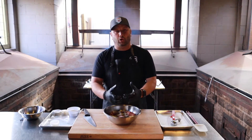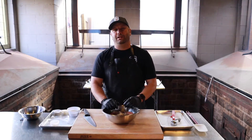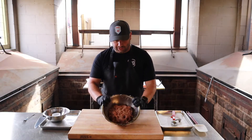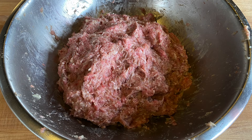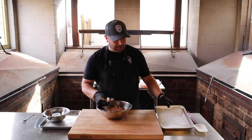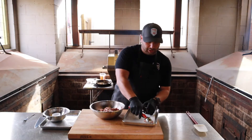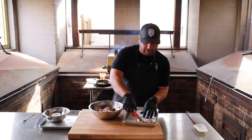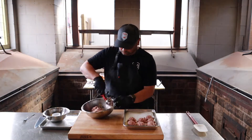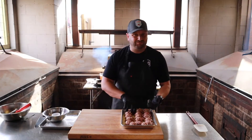I'm going to mix this all together and get it well incorporated — I don't want to see any distinctive colors of one ingredient or the other. Now that it's all mixed up, take a look — it's actually well blended, you don't see any distinct ingredients. I'm going to grab a little portion scoop — about the size you want for a meatball.